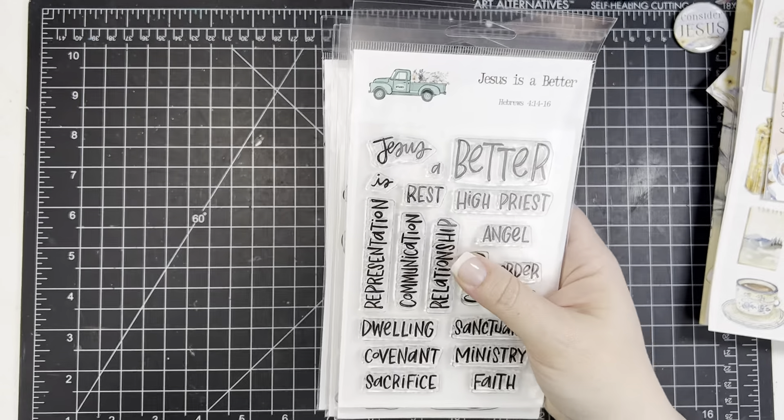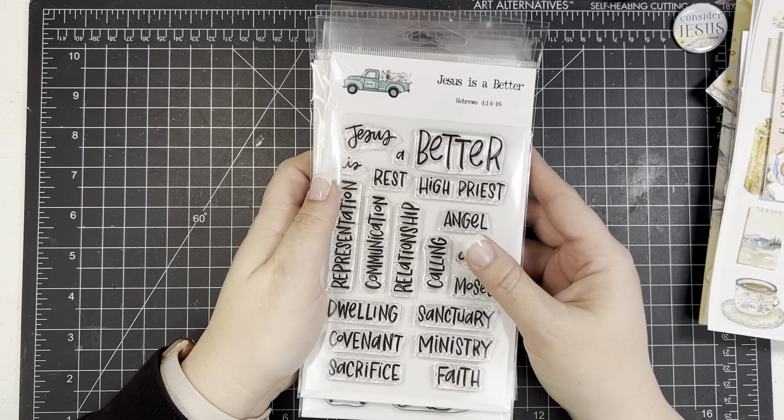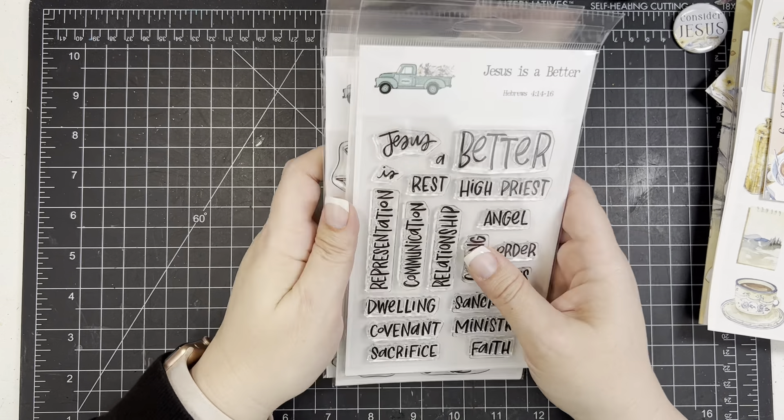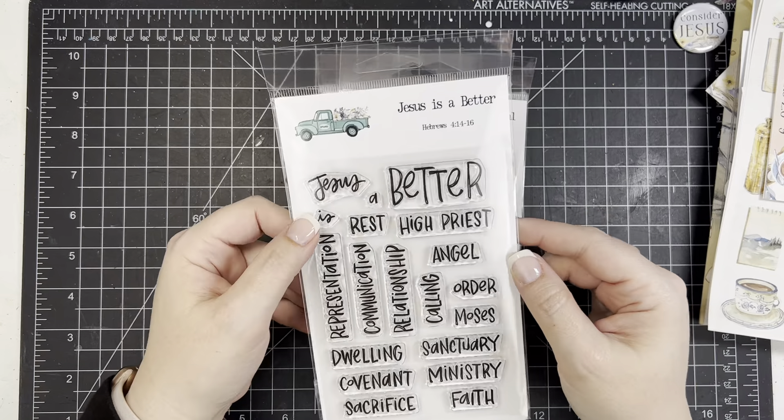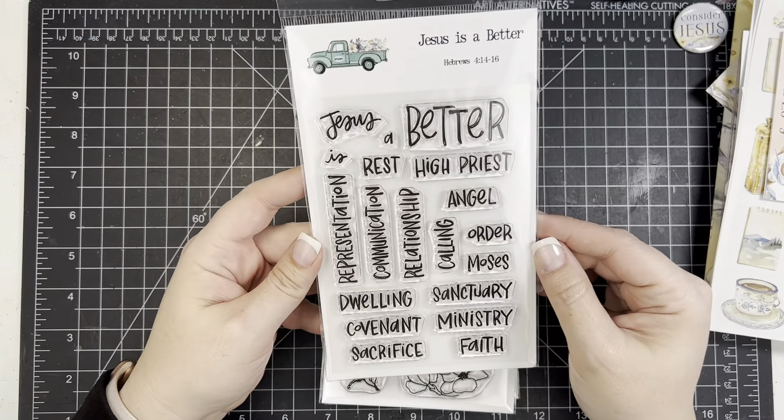The first stamp set is called 'Jesus is a Better' — it lists adjectives about Jesus in a beautiful script font. You have Jesus is a better rest, high priest, angel, calling, relationship, and all these different things. You can really build your titles from this — it's a very versatile set. Then there's a floral set called 'Faithful Floral' with line art and a watercolor background.